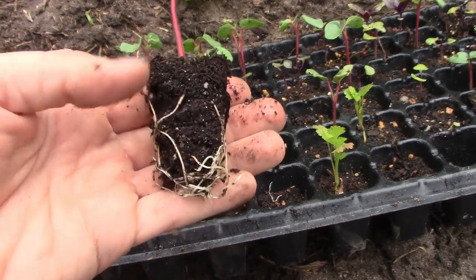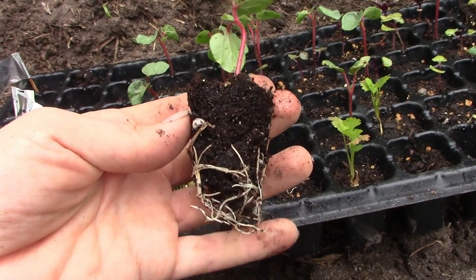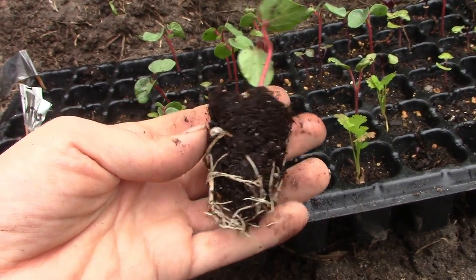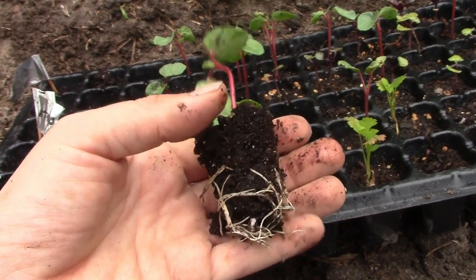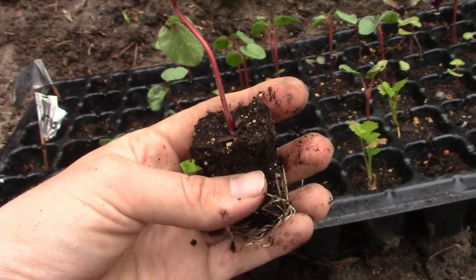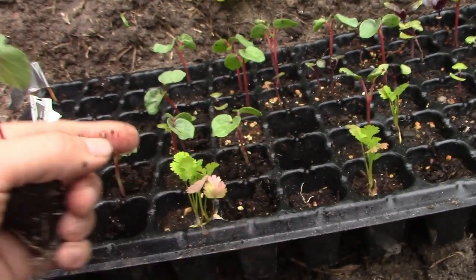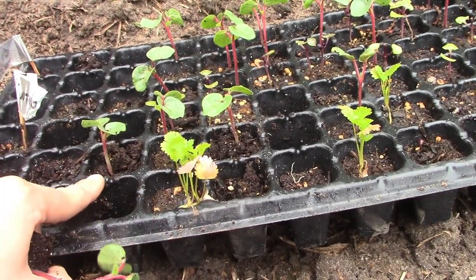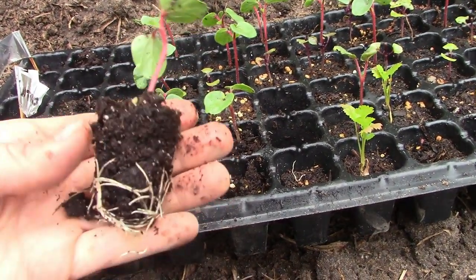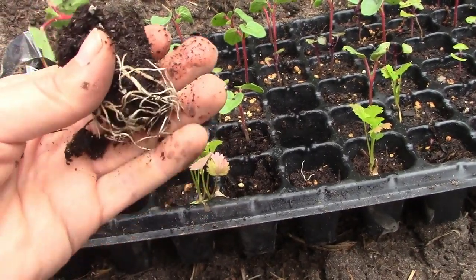These are much easier to take out if you let them dry. I did that last night, but then it rained and I left these outside where they have been growing — I didn't realize it was going to start sprinkling. We're not supposed to get rain until this afternoon, but it happened this morning. So these are wet again, which makes it a little harder to get them out. If you just let these dry for a couple of hours, sometimes just overnight, you will be able to pop these out a lot easier. They won't crumble like this, but that is okay — you just don't want to damage the roots.